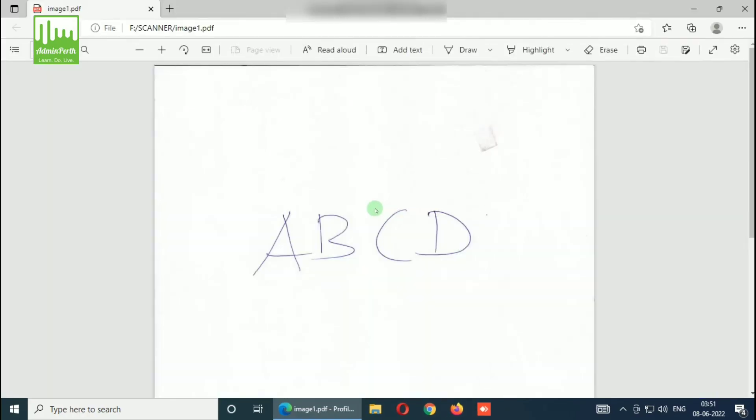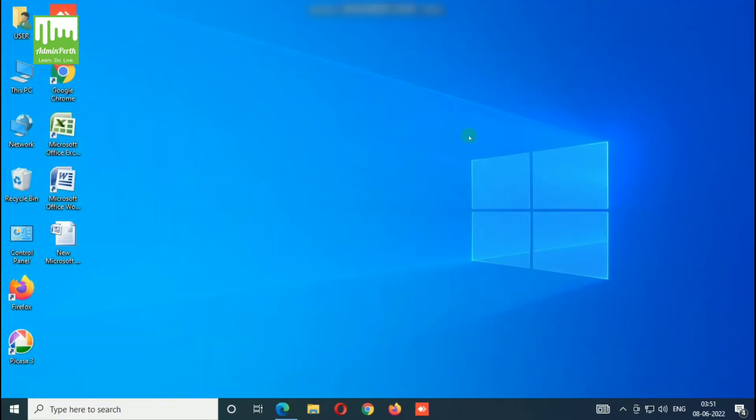Now you can see the output here — this is the output. This is how the installation has to be done. If you like this video, you can subscribe to my YouTube channel and please share this video with all your friends. Thank you.